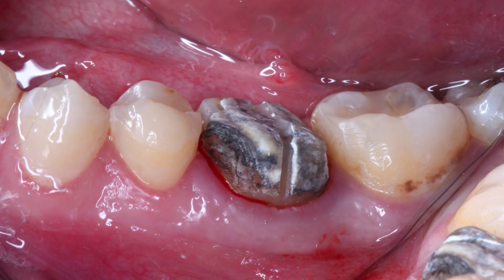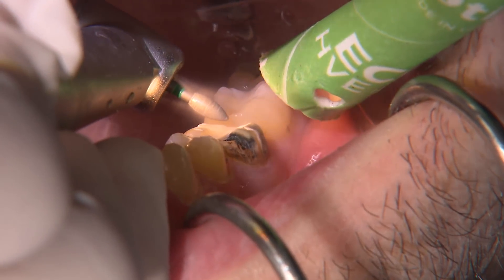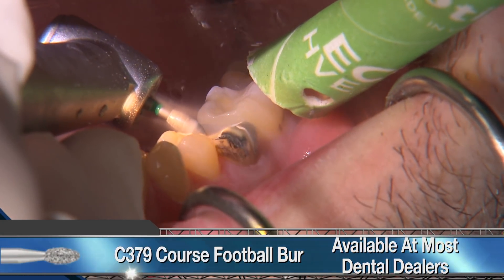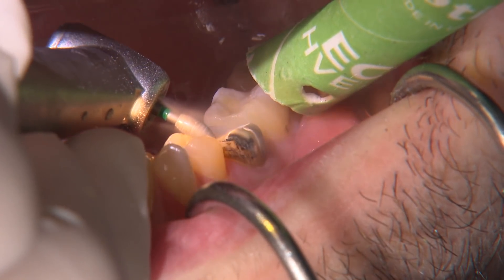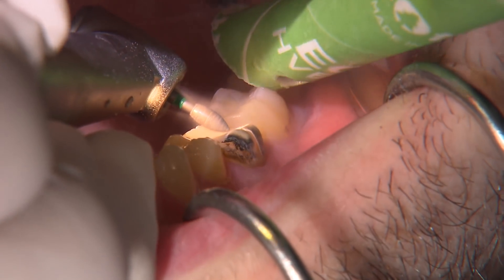From the buccal view of the old prep, we can see the occlusal surface of the prep is almost even with the occlusal table of the adjacent teeth. It'll be important to reduce this further to allow adequate room for our Bruxer crown. I begin refining the preparation on the occlusal using a coarse grit football diamond with the tip slightly angled downward to ensure the central fossa area is deeper to allow for more natural contours of the crown.